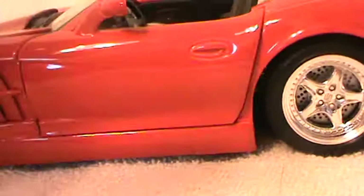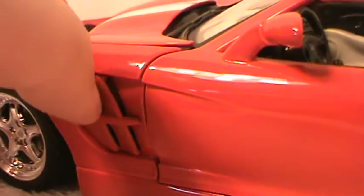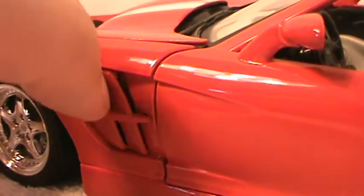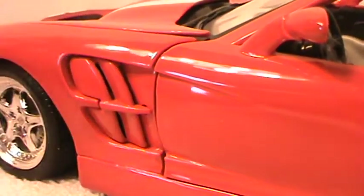The side profile of the car — got those shark fin heat-extracting gills on the side there. They do move a little bit, but there's nothing behind them, so they are open.